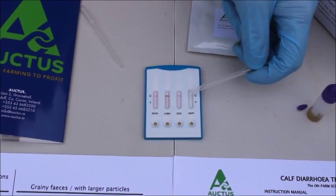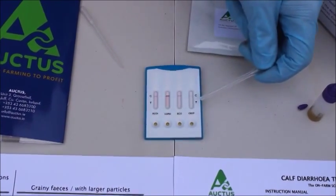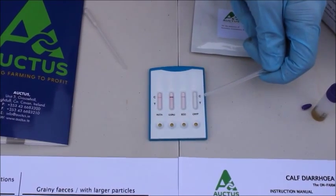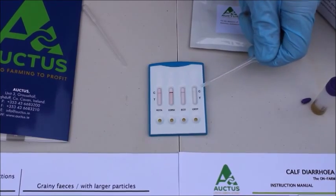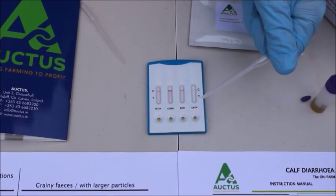We can see here that the control line on each particular test indicates the test is working. Along the test line for rotavirus, coronavirus, E. coli, and cryptosporidium, no line is present on any one, therefore indicating that the faecal sample is free from any bacterial or pathogenic organism of rota, corona, E. coli, or cryptosporidium.